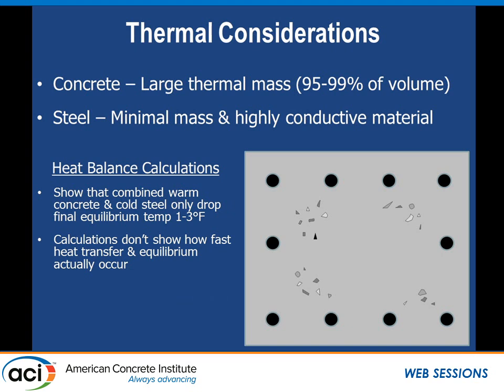Some thermal considerations: concrete has a really large thermal mass, so 95% to 99% of what's in the form is concrete, and steel is a minimal portion — maybe 1% steel in a slab, up to 5% in a column. The good thing about steel is it's very conductive, so if it's in warm concrete it's going to heat up very quickly. Heat balance calculations show that if we know the physical properties of cold steel and warm concrete, we can figure out the equilibrium temperature. Based on experience, calculations and real-world temperatures only decrease about a few degrees when cold steel is placed in contact with warm concrete.